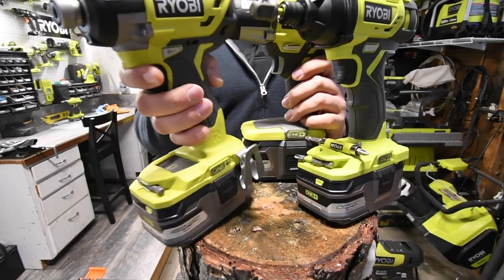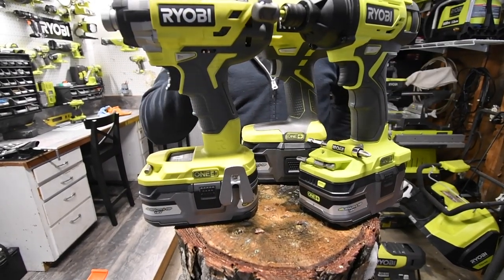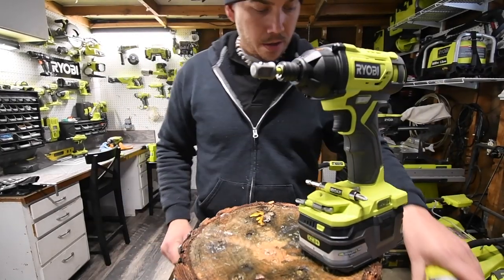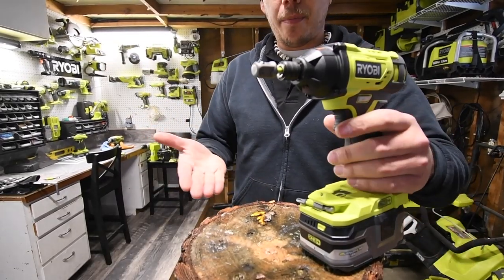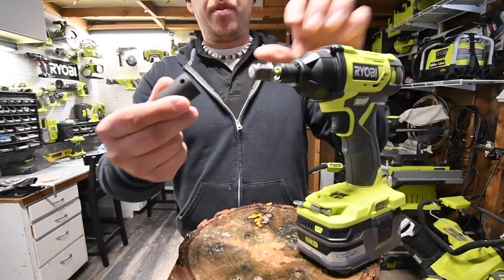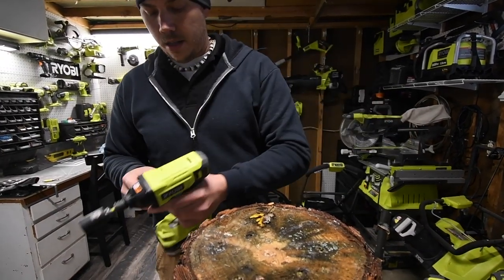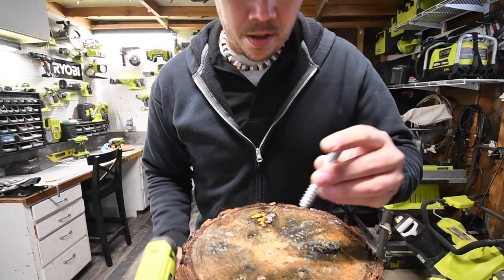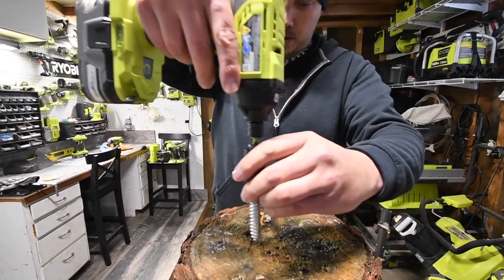So we're going to use the Tacklife impact-rated socket set for this test. The three impacts we are going to use are the P238, the P235A, and the P261. This wood is wet — it's been out in the rain the past few days and then got snowed on.